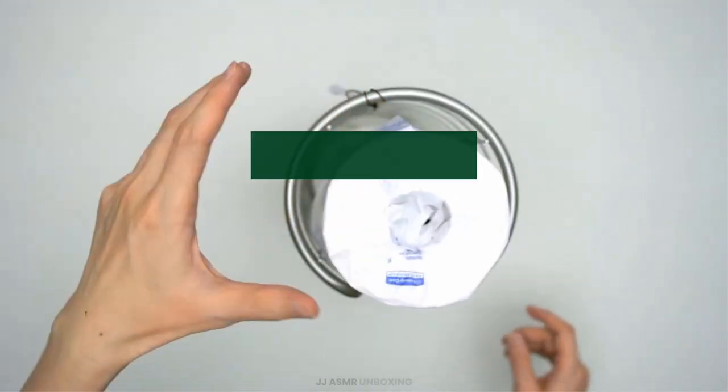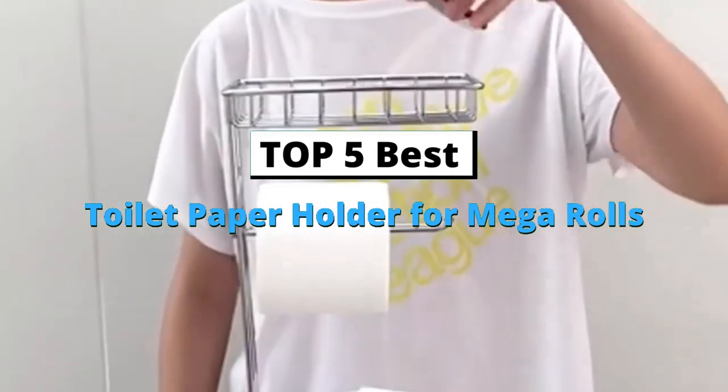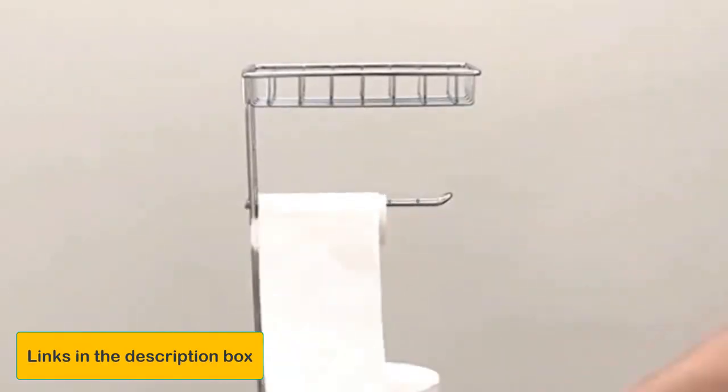Today's video is about the top 5 best toilet paper holders for mega rolls, based on extensive research and testing. I've included a link in the description box below.